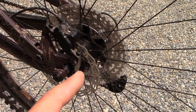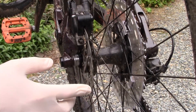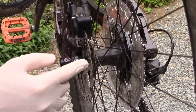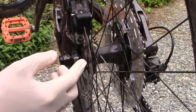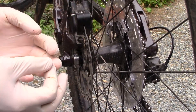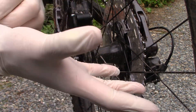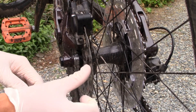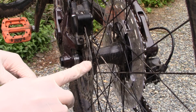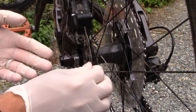We need to identify which area is bent and then true it up. I've spun the rotor around a couple of times and identified which part is bent. First thing — I'm actually wearing latex gloves, because you don't want to touch the rotor and get any oil on it, which will make it slippery. Keep this surface nice and clean.